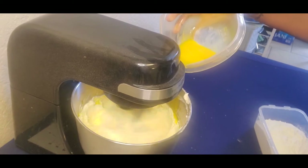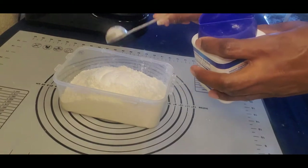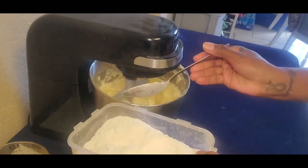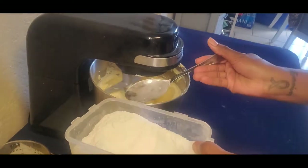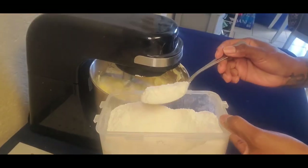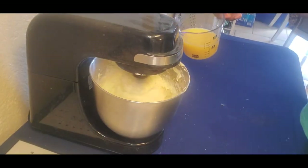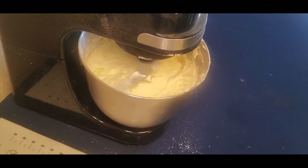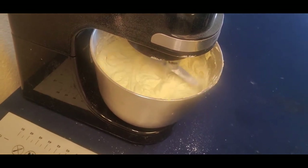I'm adding two tablespoons of baking powder to my flour, and a tablespoon of vanilla to my orange juice. Now what I'm doing is adding my flour mixture alternating with my orange juice — just keep repeating that until it's all finished. Always end with your dry mix, and I'm letting that mix while making sure not to over-mix it.